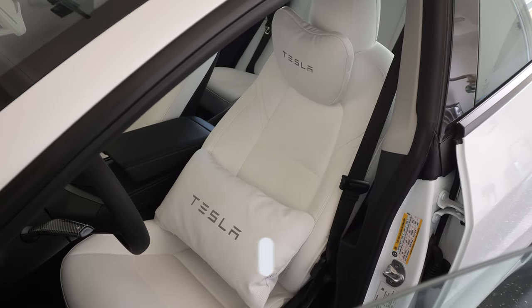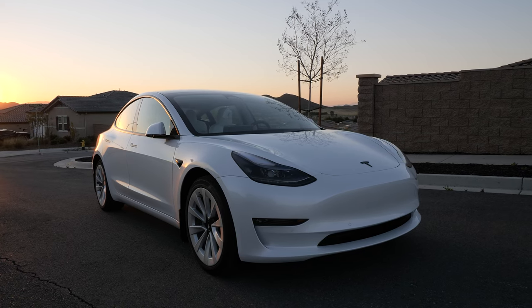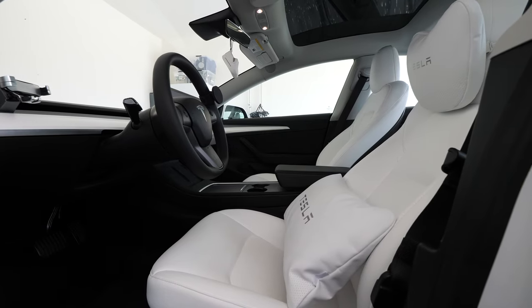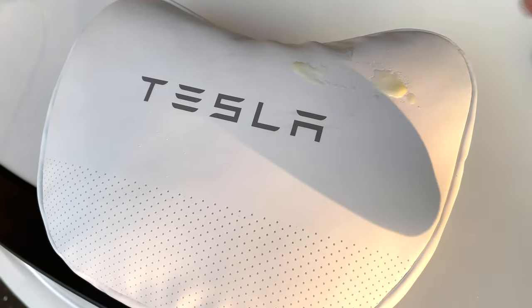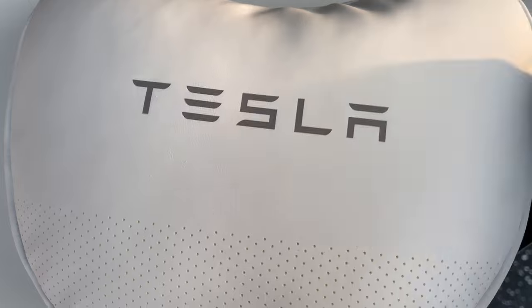I've been driving around with it all day and it feels so comfortable. All right, so I'm gonna hit the road and kind of explain in real time how it feels. It says Tesla on it, so that's really cool. The material is really nice — it feels like it's the same material as your Tesla Model 3 seat, like one of those faux leathers. That means if it gets dirty you could easily wipe it down with the same leather cleaning treatment. Not like cotton where you'd have to put it in the washer — you could easily wipe this down.